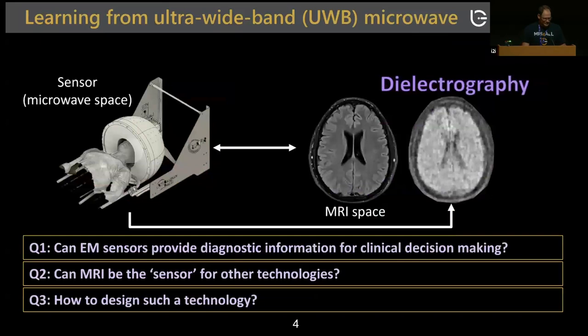As part of my talk, I will try to address three main questions. First, can electromagnetic sensors provide diagnostic information for clinical decision-making? Second, can MRI be the sensor for other technologies, and how do we design such technologies?